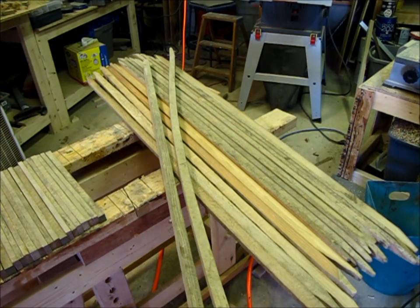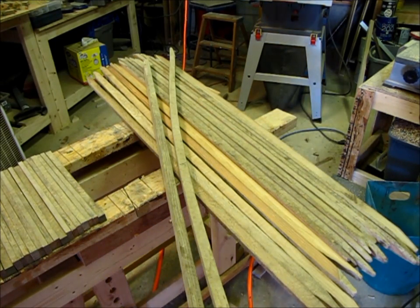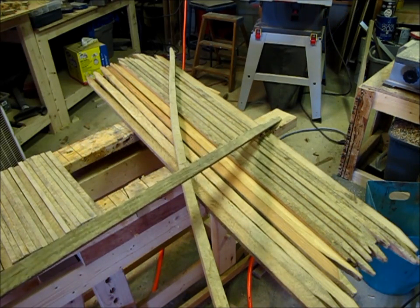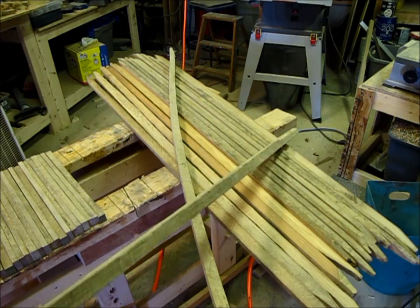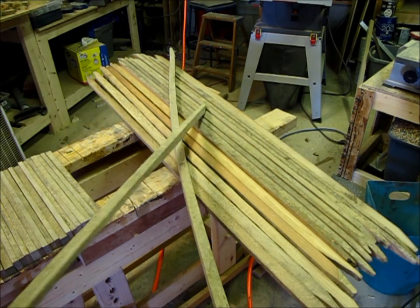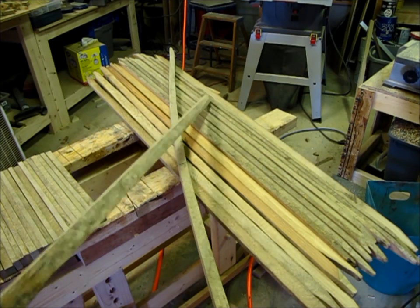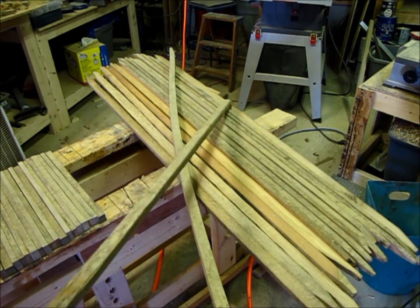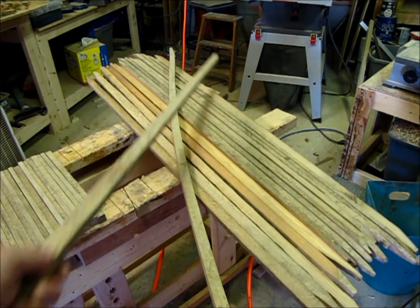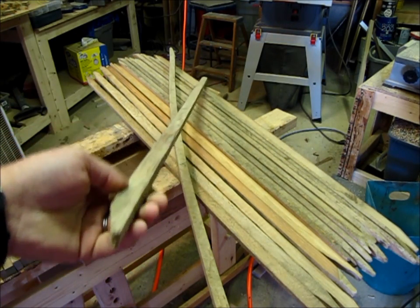For this project, I'm going to use a little different material. For those of you that are from the south and southeast, these sticks are recognizable as tobacco sticks. They use them when they harvest tobacco leaves to spear and stack the tobacco so they can hang it in a tobacco barn so it can dry. As you can see, it's all kinds of different materials.